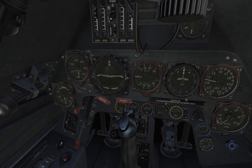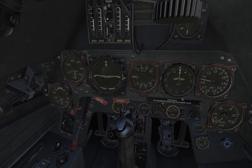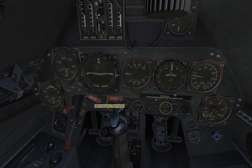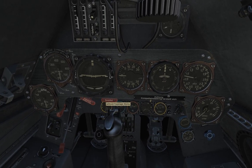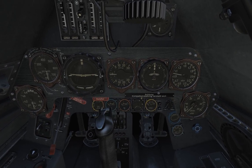IFF, landing gear emergency release, fuel pump selector, MBG emergency mode handle — I don't know what it is. There's a jettison fuselage store, so if you have bombs you can simply jettison them.